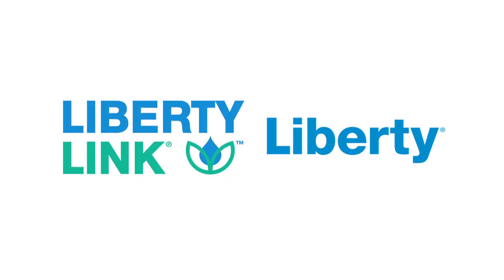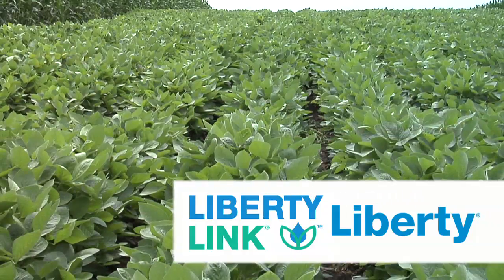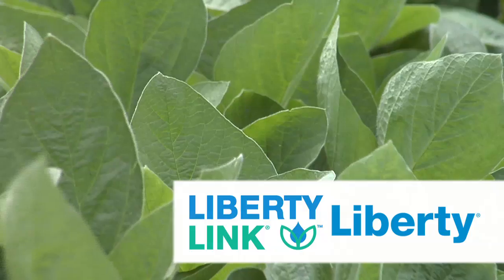Farm Basics is brought to you by the Liberty Link trait and Liberty Herbicide from Bayer, the most reliable weed management solution. Liberty Link and Liberty Herbicide are the link to efficient row crop production and sustainable weed management.